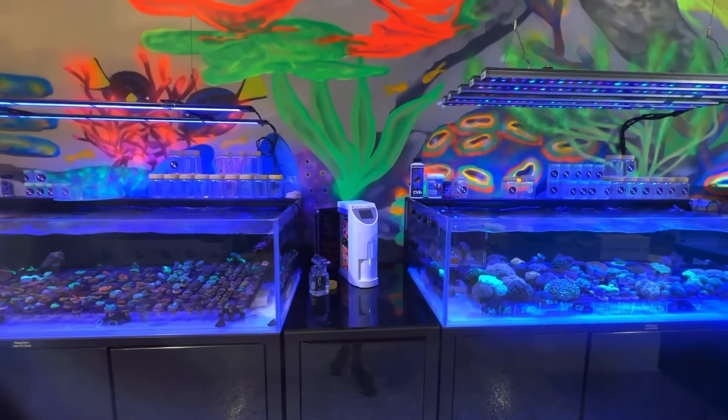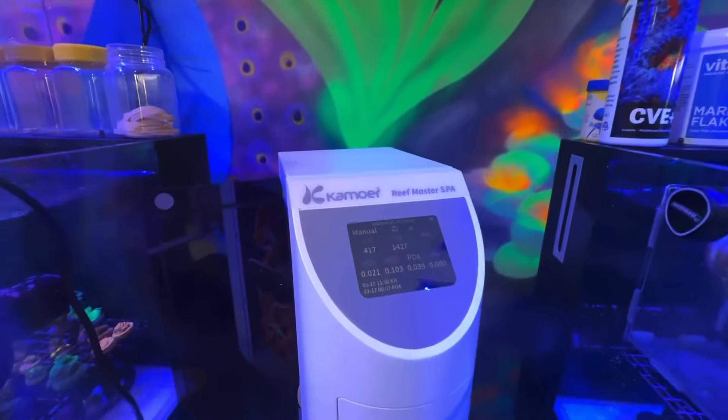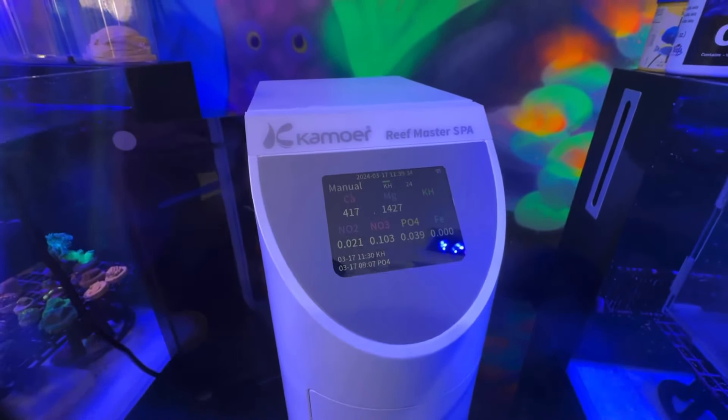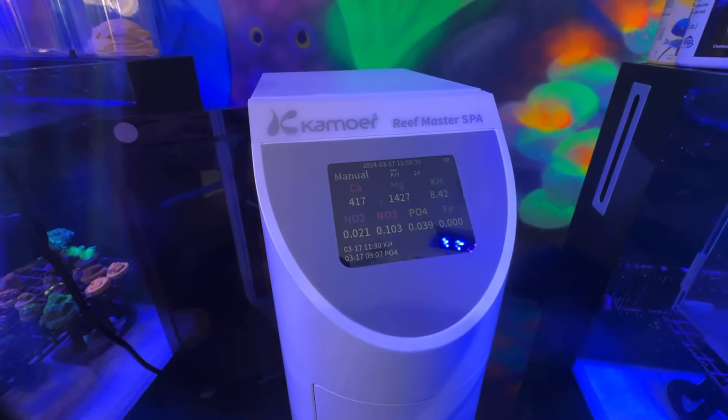Hi everyone, welcome to Cracking Corals. You're here with Ellie today and we're going to have another real quick sneak peek at the Kamoa Reefmaster SPA. It is an absolute beast of a unit. We've had the privilege of being able to test it for a couple of months now and can't say anything bad about it at the moment. Super impressed with it.